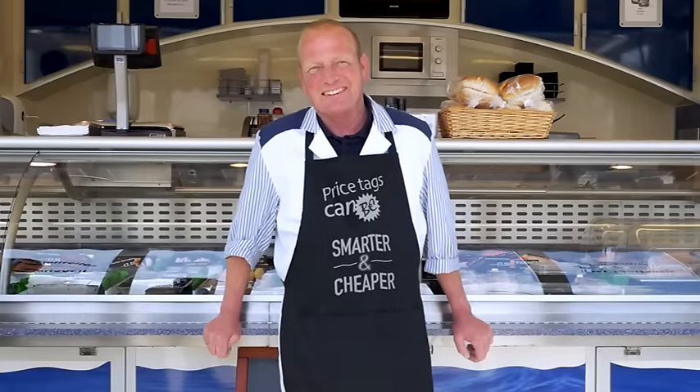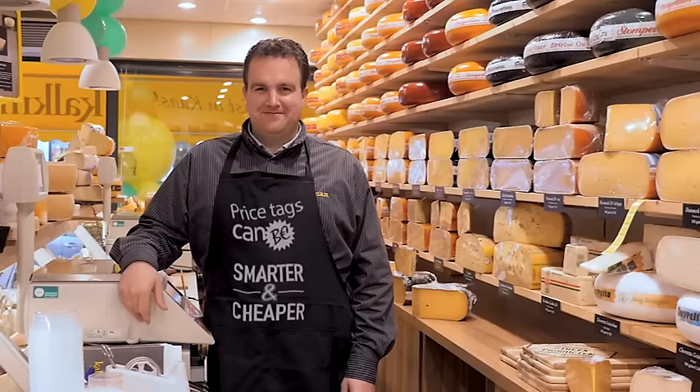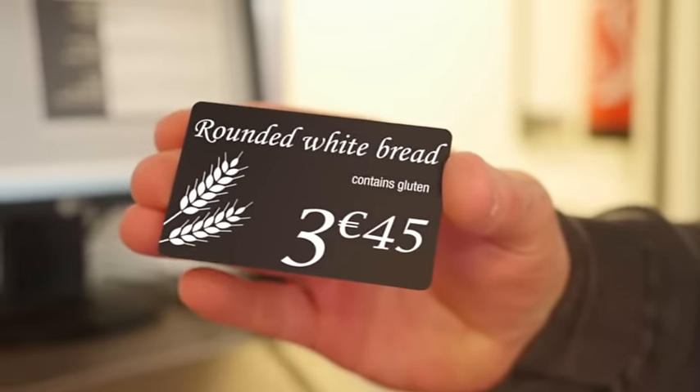Make your life easier, save money, and make your store more attractive with the Evolus price tag solutions.